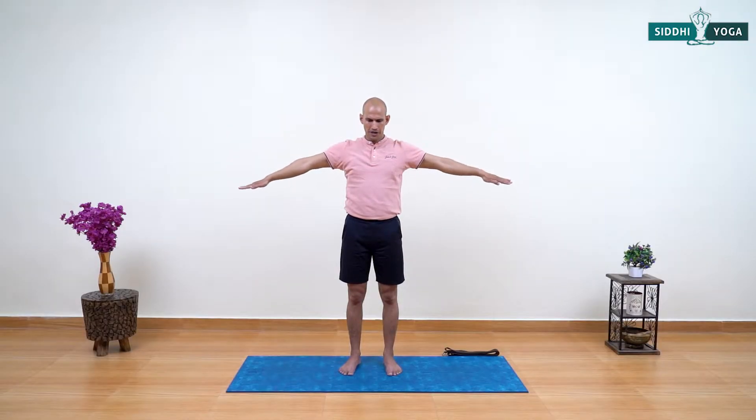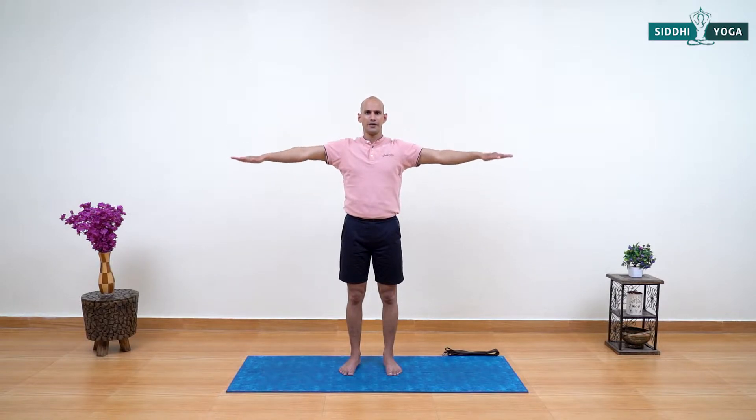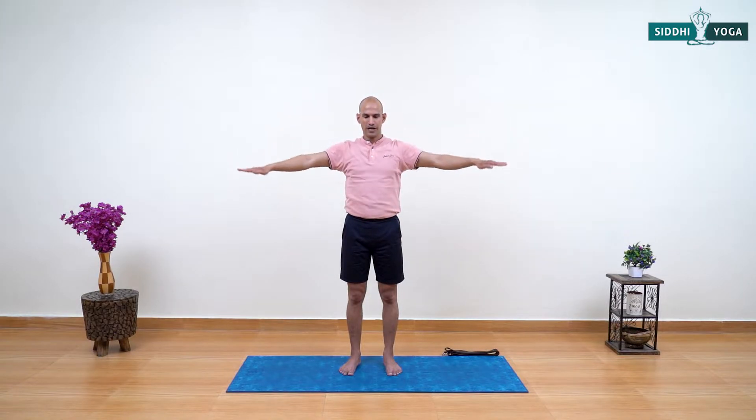Open your arms to the side at shoulder level. Start rotating both arms in four directions with a small rotation — do not make the rotation bigger, just a tiny rotation in four directions. Keep rotating and smiling. Now reverse the rotation. Then arms down and relax the shoulders — loosen them, shake your shoulders quickly to relax them.